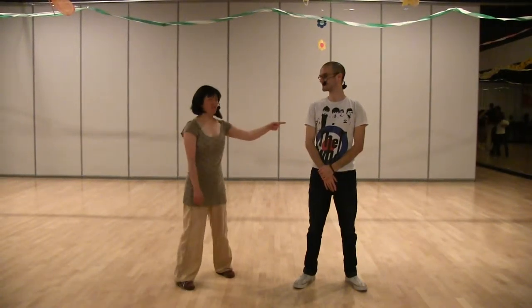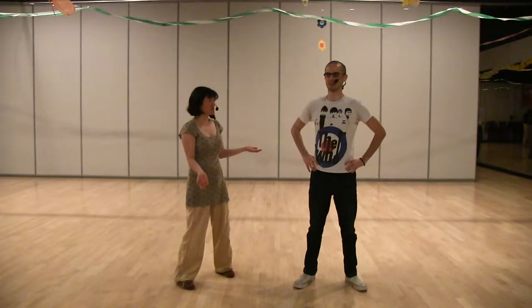Okay, hey, this is Hunter, and I'm Audrey, and we're doing Big Apple week two at Wednesday Night Hop in the month of May — Frankie Manny's birth month.